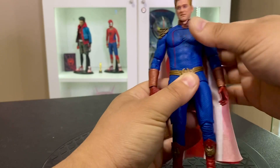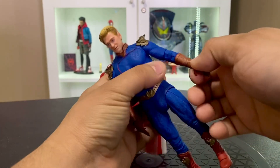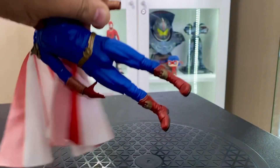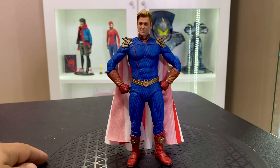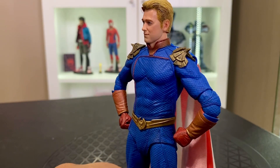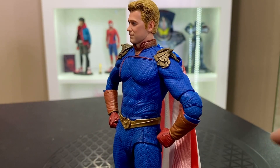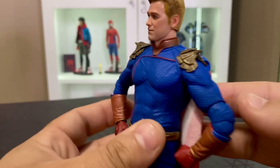I definitely think the figure could have benefited from a cut in the upper torso, but it does not have that. The hands are easy to swap — you just take the gloves and you get a second set of fisted hands, so you get gesture hands and fists. For Homelander I think that's okay, though I would have liked something to hold — maybe a milk bottle.